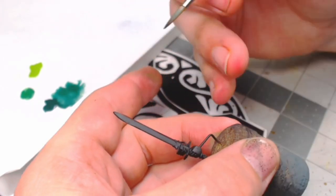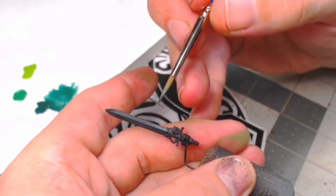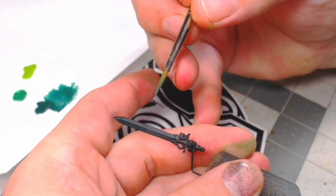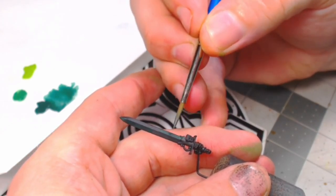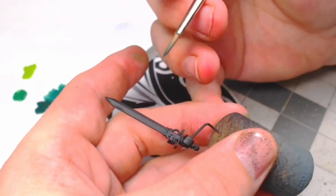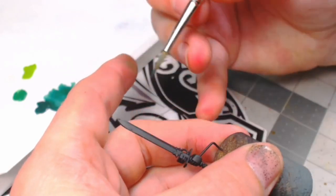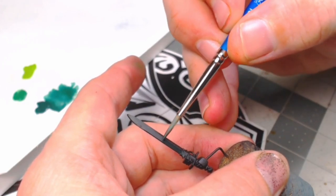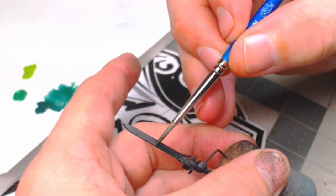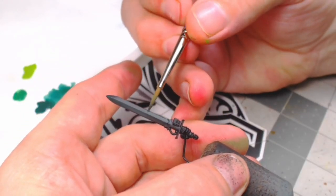Starting halfway and working our way up, dragging the color down to where we want to concentrate it and up to the tip. It's going to look very rough on the first couple of passes because we're just building the base colors. Then we'll go into saturating it more with the lighter colors. I'm going to keep working this back and forth until I get the gradient.